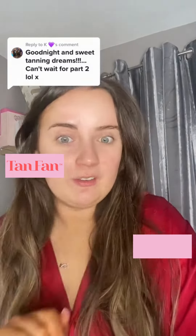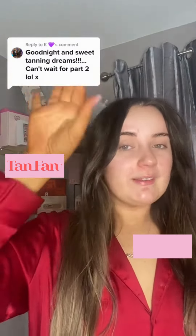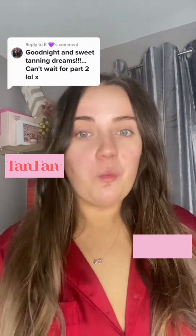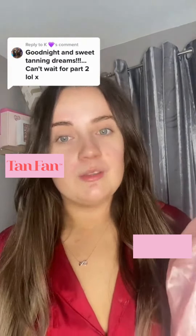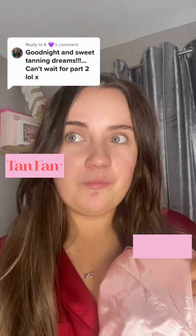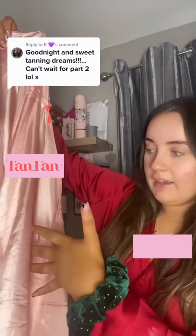As you can see, the tan has developed and we are a gorgeous bronzy color. I haven't washed off the first layer in the shower yet because I wanted to film this before I do that. I've got the sleep sack here — I've taken it off my bed to show you. I got asked a few questions about it so I'm going to try my best to answer them.